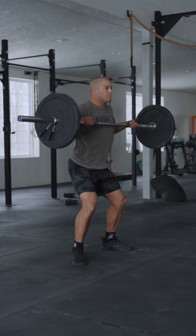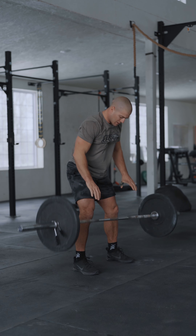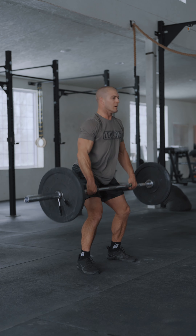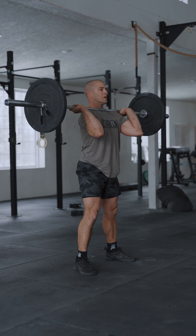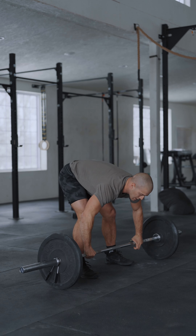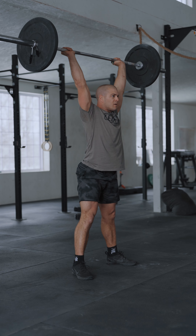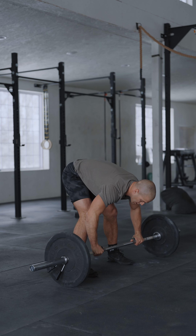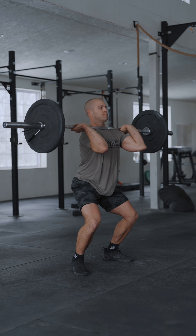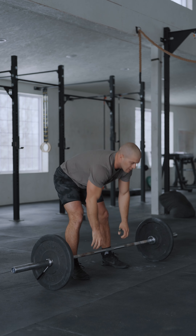With any remaining time, they will complete max clean and jerk reps at 255 pounds for men, 155 pounds for women. This may be a power clean or a squat clean, and it may be a push jerk or a split jerk. The rep is not counted until both feet have come together with the barbell locked out overhead. No rep will count if that is not completed prior to time expiring.